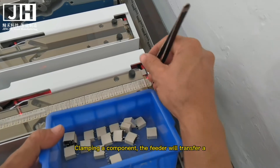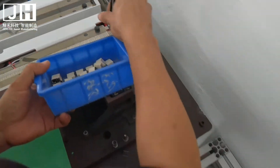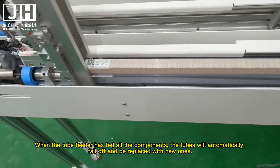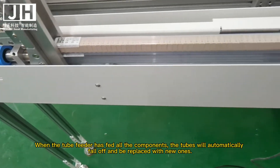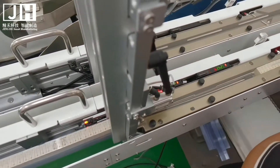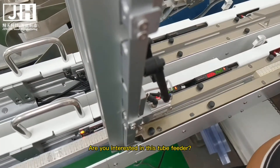When clamping a component, the feeder will transfer it. When the tube feeder has fed all the components, the tubes will automatically fall off and be replaced with new ones. Are you interested in this tube feeder?